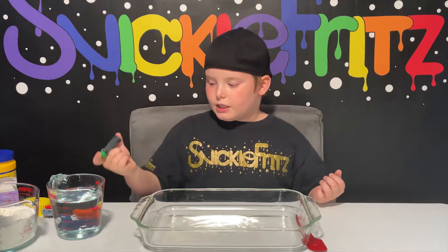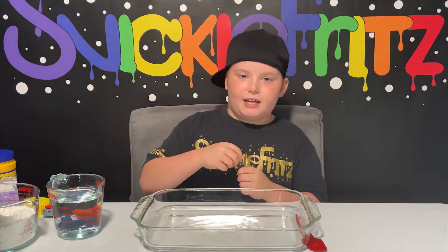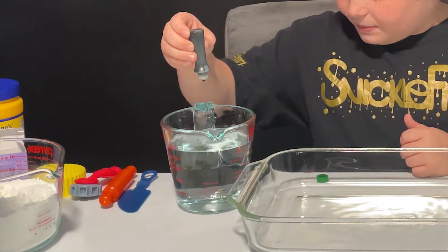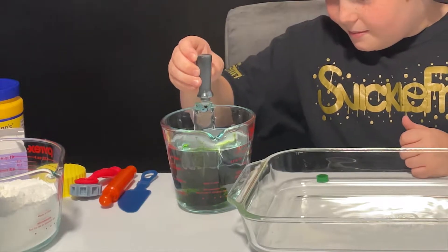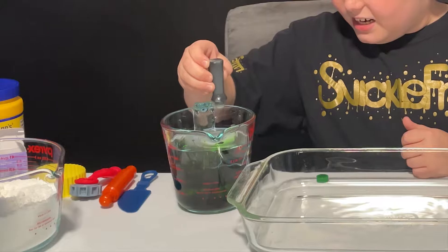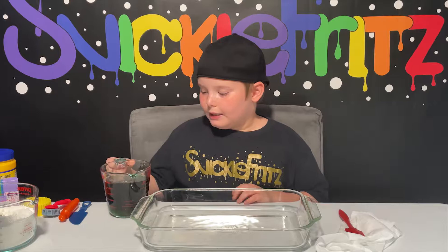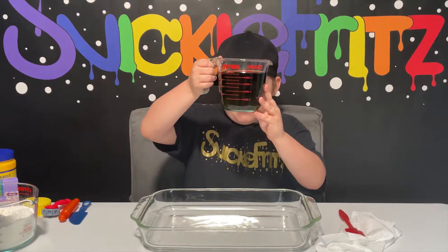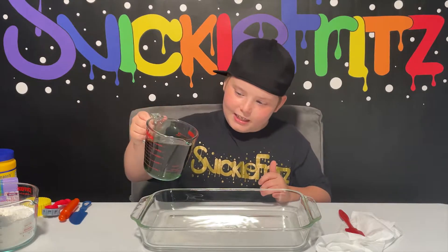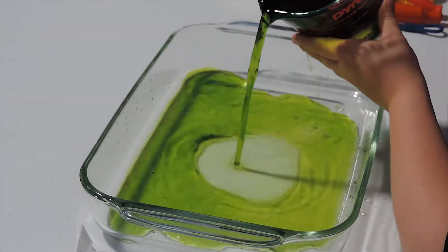I'm pouring food coloring into the cup of water and then dumping it in here because we want it to be green. I'm putting in a bunch of drops. That is so cool. Now we're pouring in the green water — it looks like really sewage green water into the cup. It's getting on my hands.